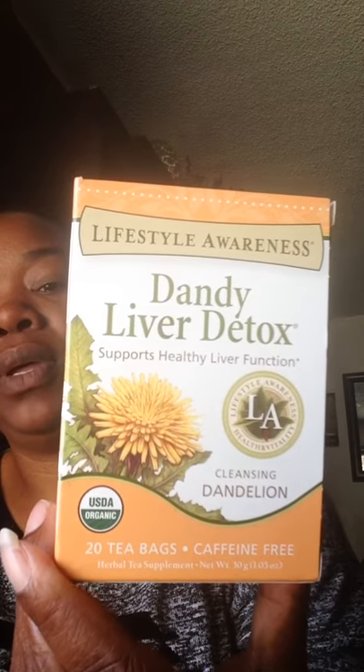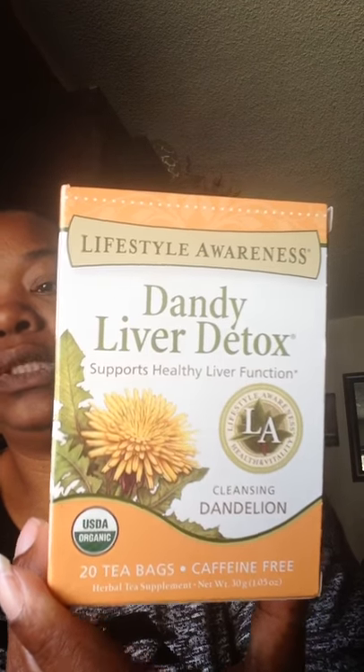I love it. I have my tea right here. This is a detox tea that I use. My daughter purchased this for me — she knows I love teas. I don't know exactly where she got it from, but I really like what it's doing for me.